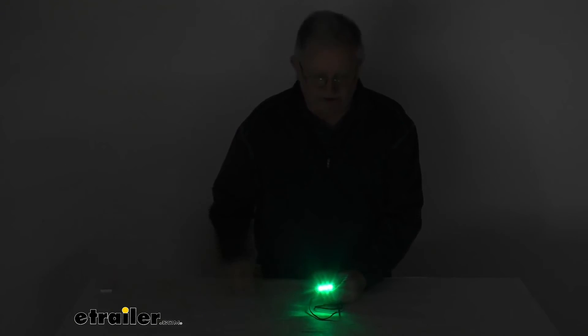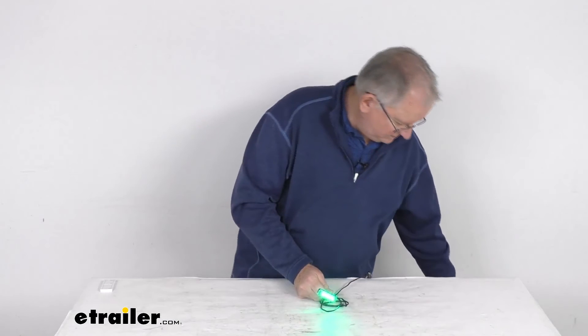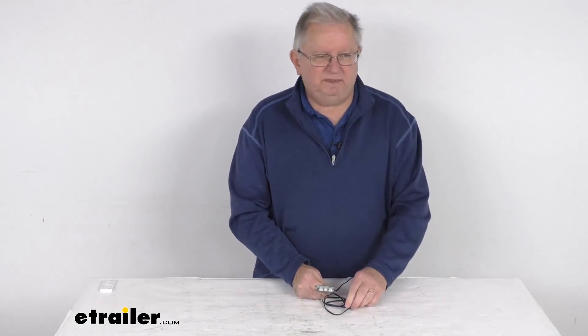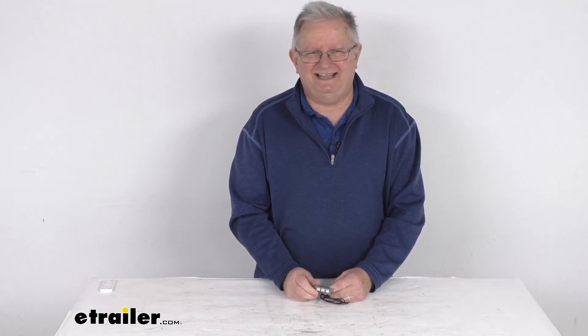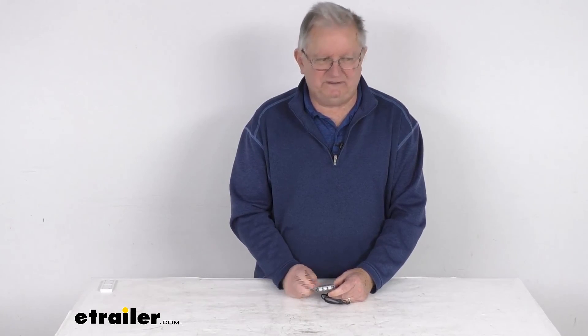Go ahead and turn back on our overhead lights. I'll go ahead and turn off our power. But that should do it for the review on this Surface Mount Waterproof Eon LED Boat Accent Light with the jade LEDs.